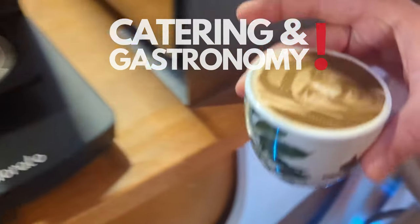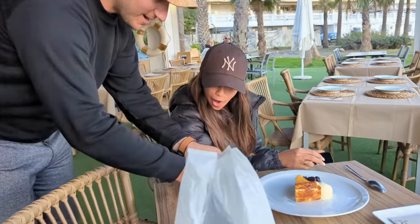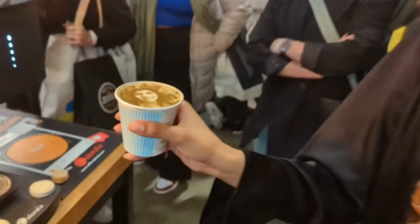You work in the catering and gastronomy sector? Then watch this. With our coffee printer you can turn your drinks into a piece of art and your customers will definitely love it. Just look at these excited faces.